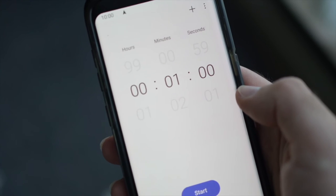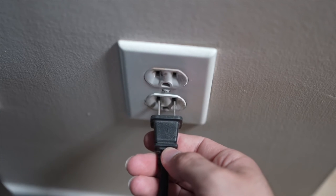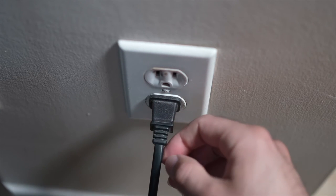Then you have to wait a full minute. If your TV didn't have a button, just wait one minute and then you can safely plug your TV back into the wall socket.